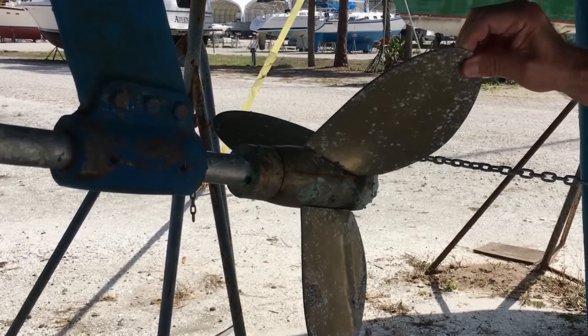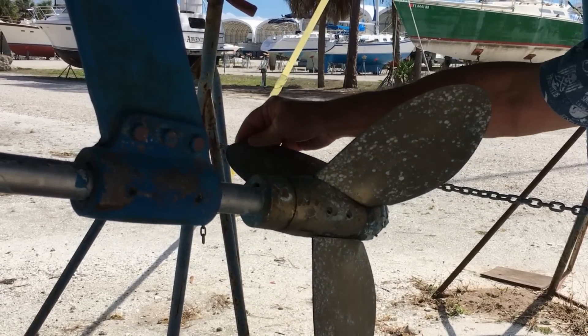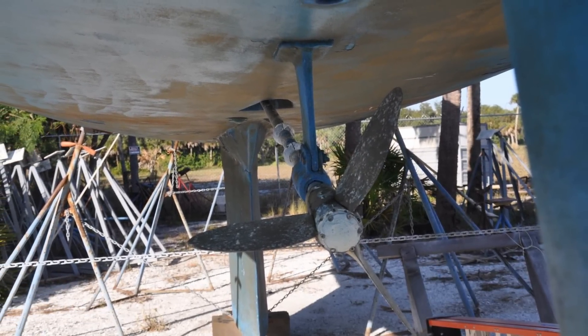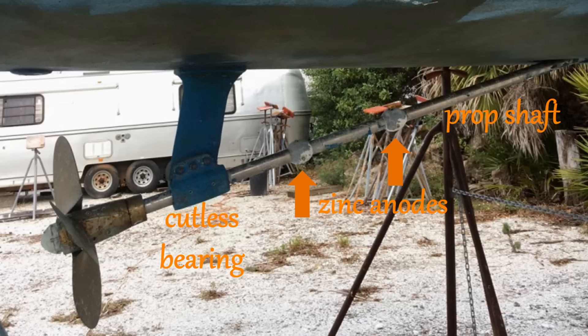Down under the hull is the Max Prop automatic feathering propeller, which is intended to keep drag low while under sail. Here you can see it is fairly low profile when feathered. And from the side you can see the cutlass bearing, the prop shaft, and the sacrificial zinc anodes along the prop shaft.